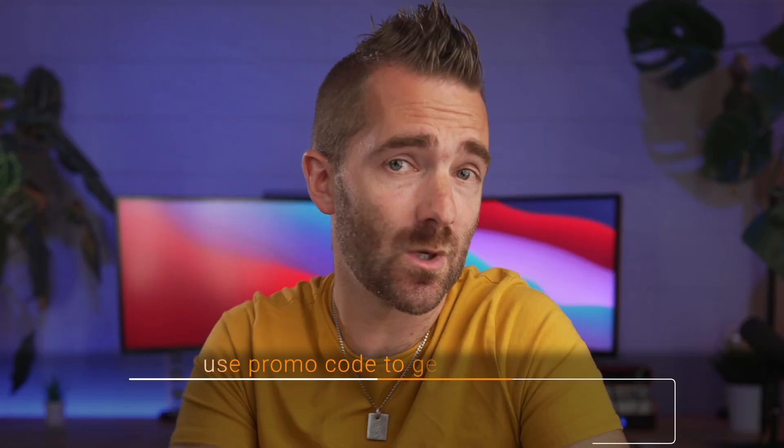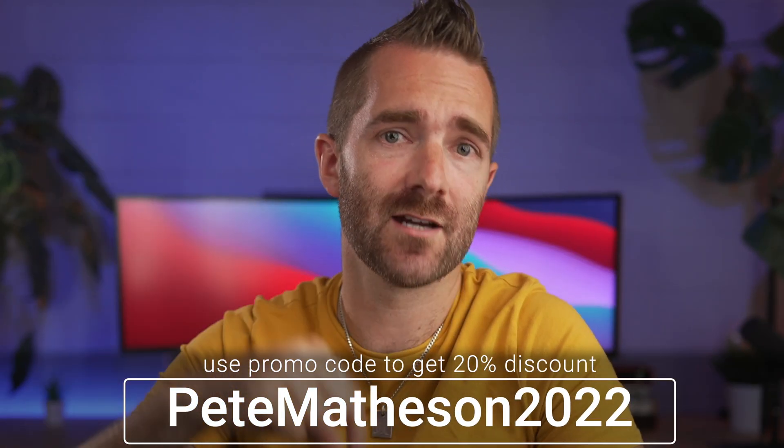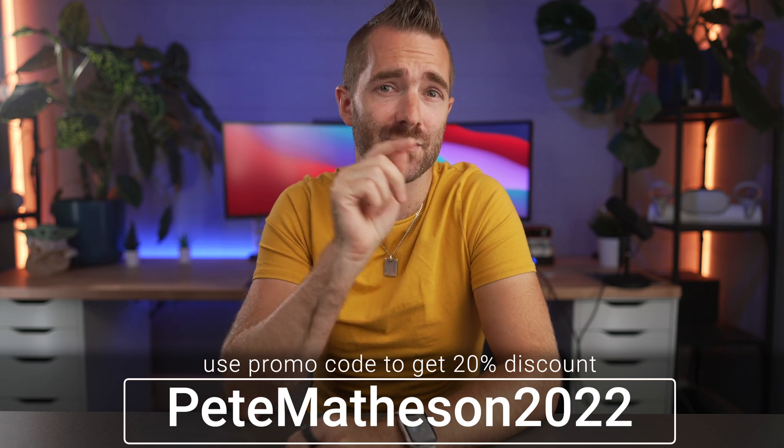If you haven't already, you can get 20% off Acronis by clicking on the link down below and using the code PETEMATHISON2022.